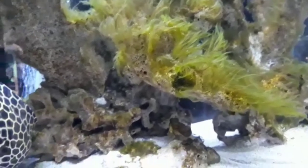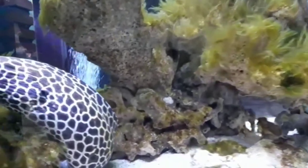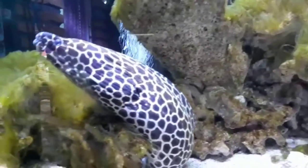They have a wide distribution across tropical reefs ranging from eastern Africa to the Indo-West Pacific, typically in water depths ranging from 10 to 150 feet.